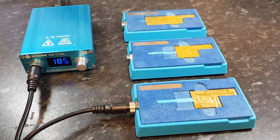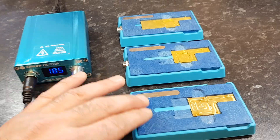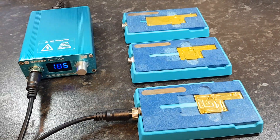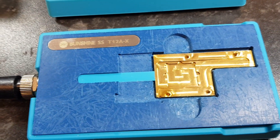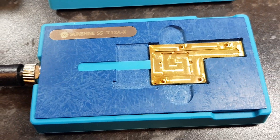It comprises a main heating unit and three individual molds for the different logic boards. I'll give you a closer look — this one's for the iPhone X.